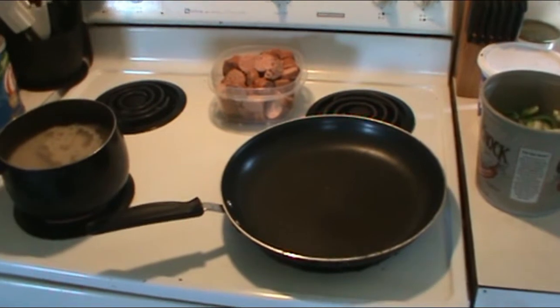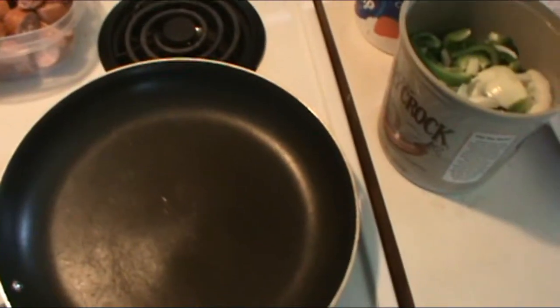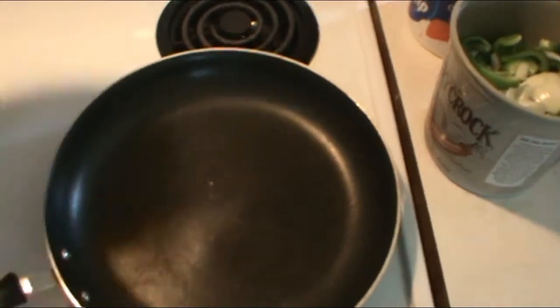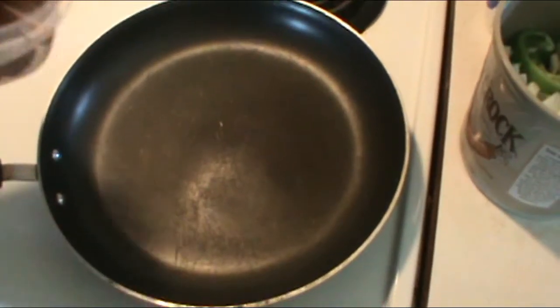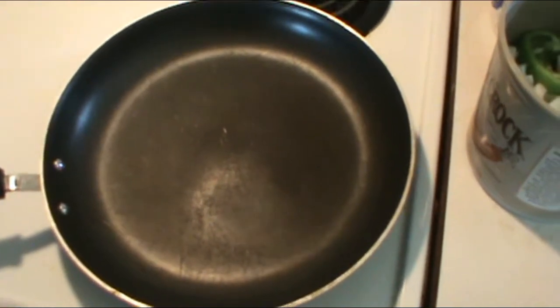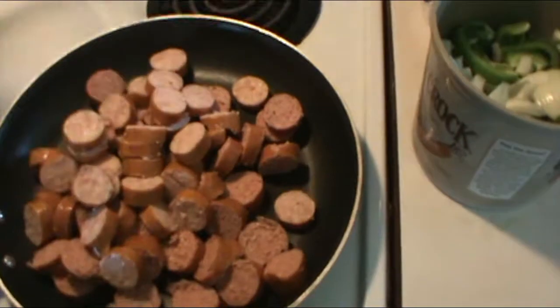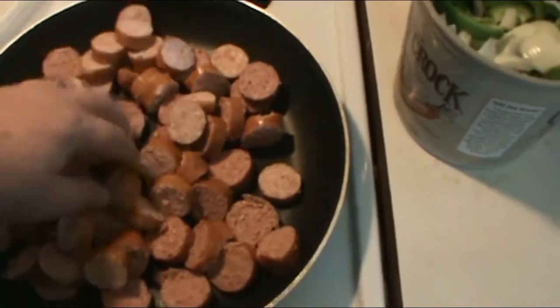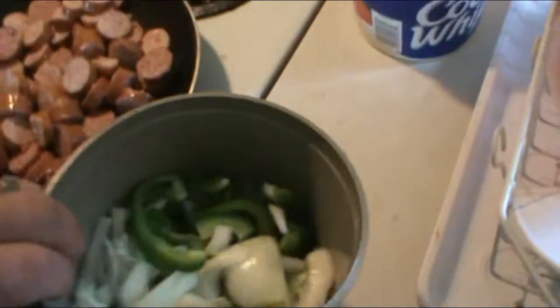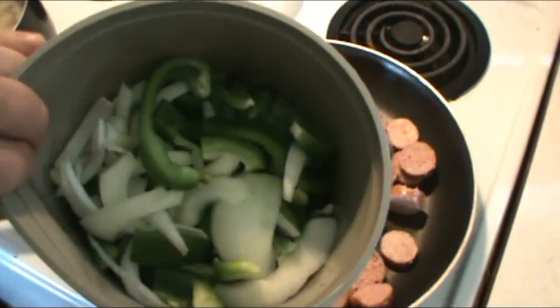Hey everybody, today we are going to make sausage with green peppers and onions. After those burgers with mushroom and onions the other day tasted really really great, we tried to do something different. I'm just tossing in two sausages, cut up, along with two onions and two green peppers that have been cut up.